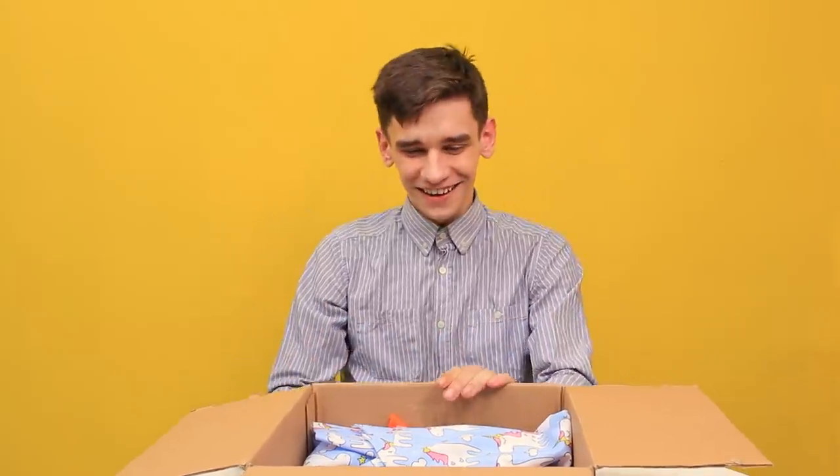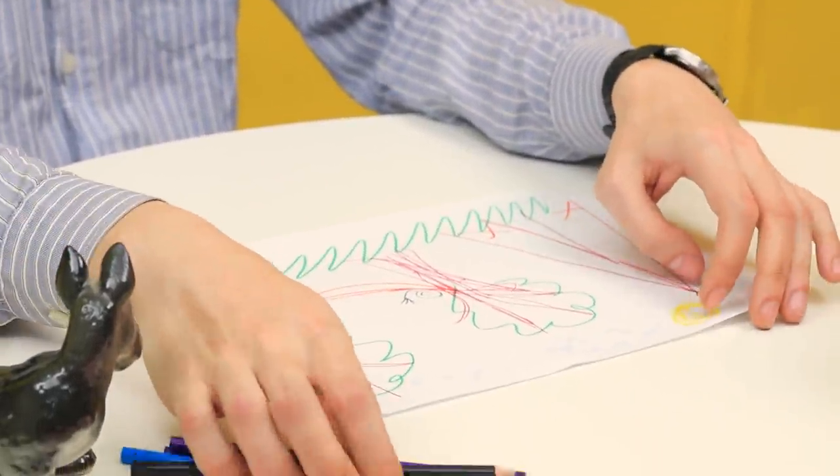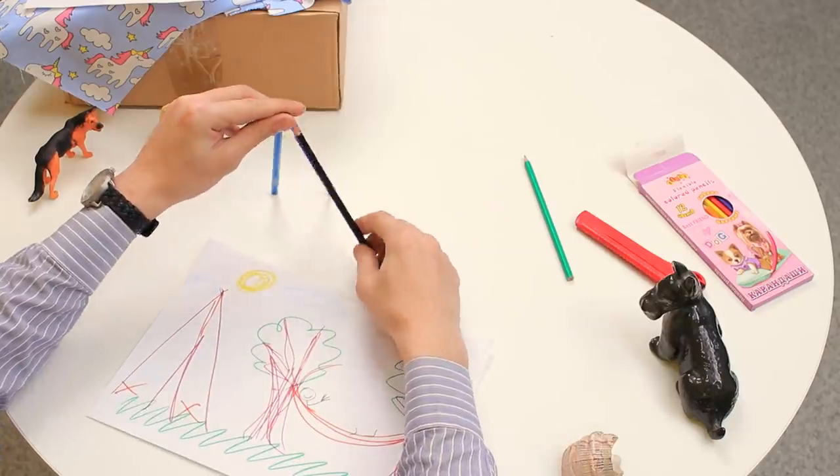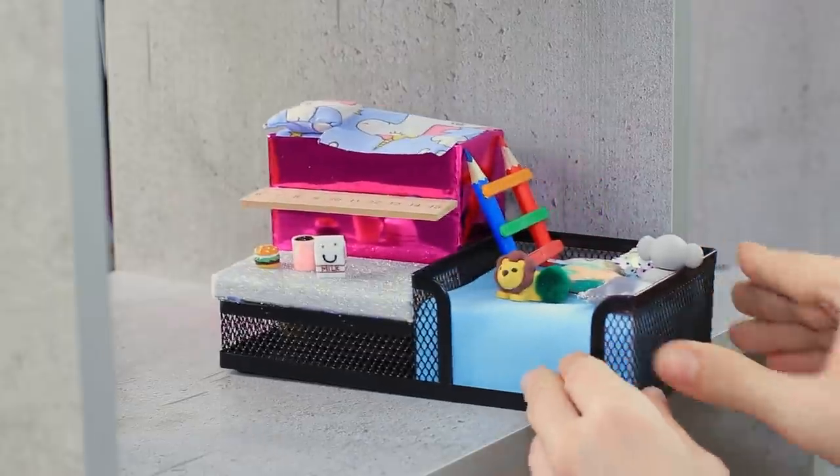Charlie loved dogs when he was a kid and he was even going to become a vet! And what's at the very bottom? These are his drawings! This is the way Charlie imagined adult life — and there's a pile of old school supplies here!